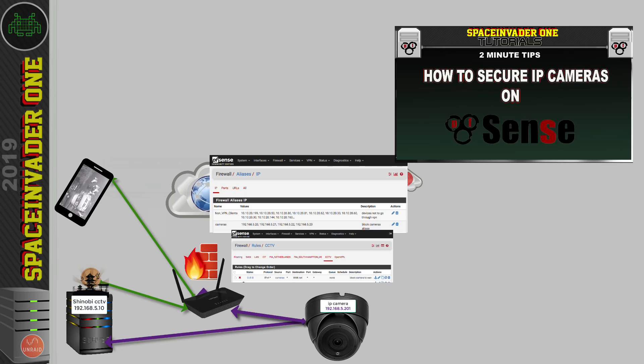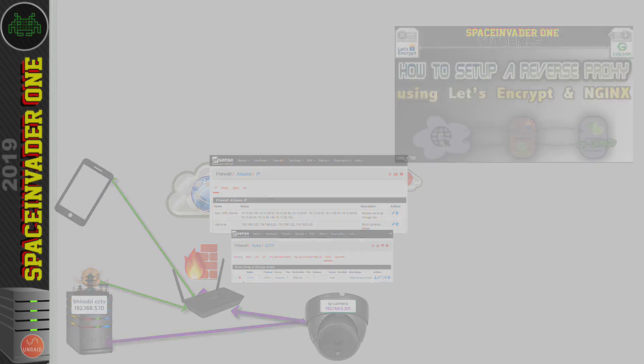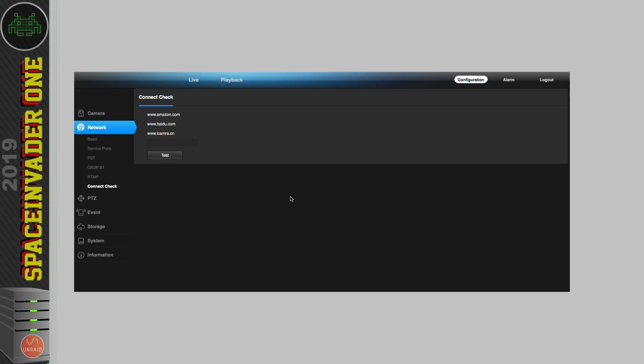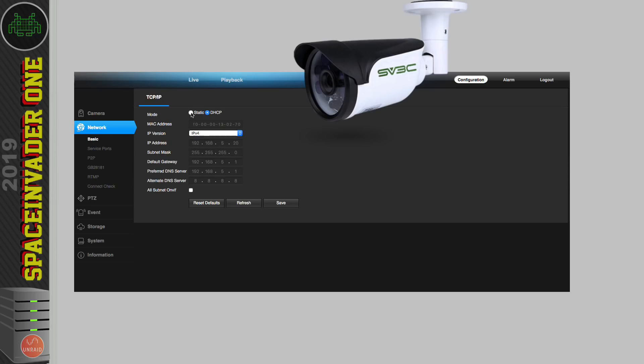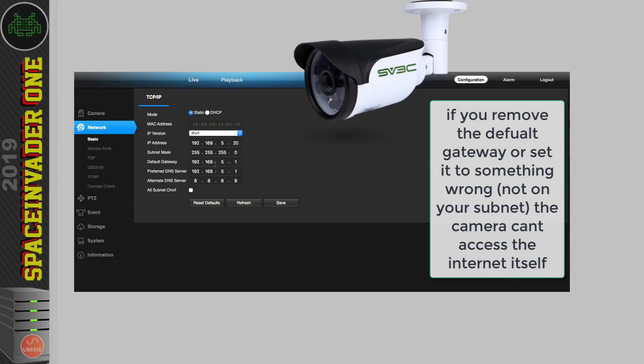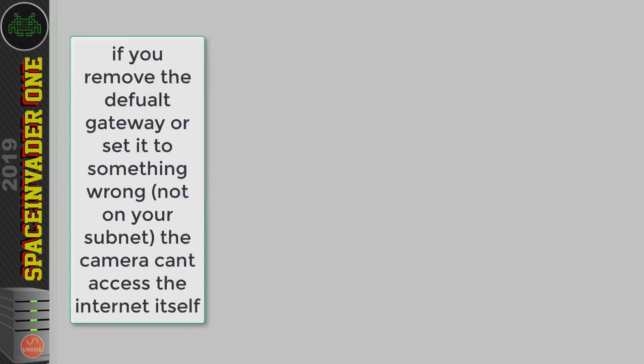If you want to know how to set up a reverse proxy to securely access things on your network from outside, please see my video on setting up a reverse proxy. If your router doesn't have the option to block IP addresses, another way with the SV3C cameras is to go into the network settings, set a static IP, and set the default gateway to something wrong — for example 1.0.0.1 — so that the connectivity check fails. That's a simple way to block your IP cameras from going online.